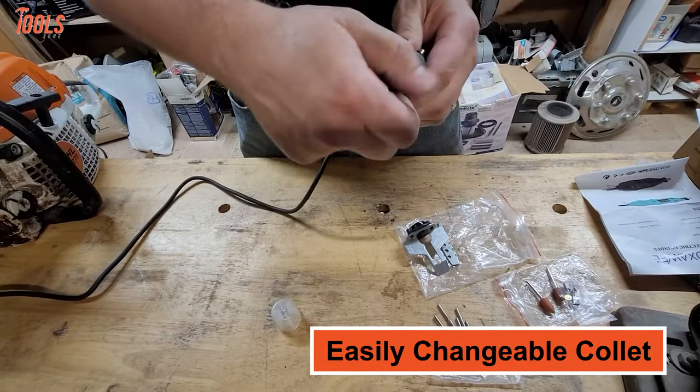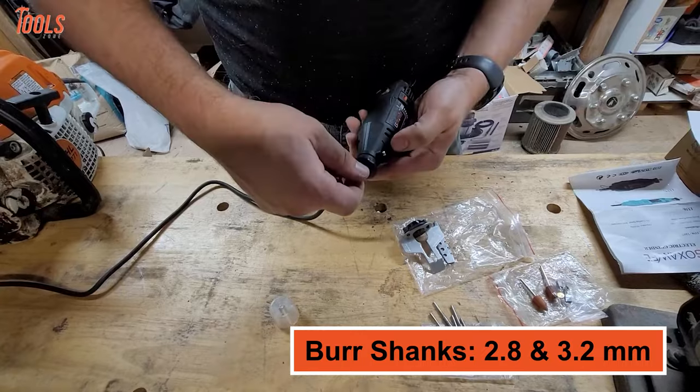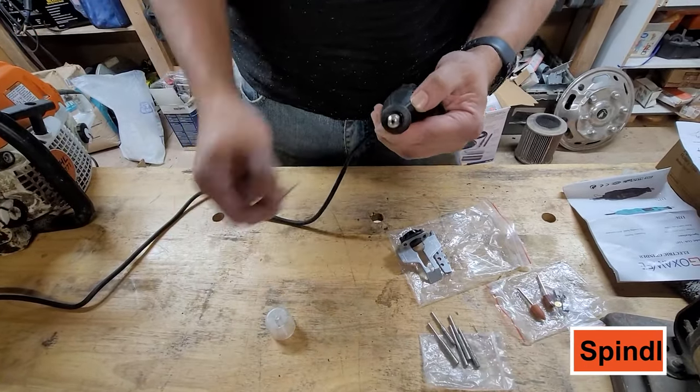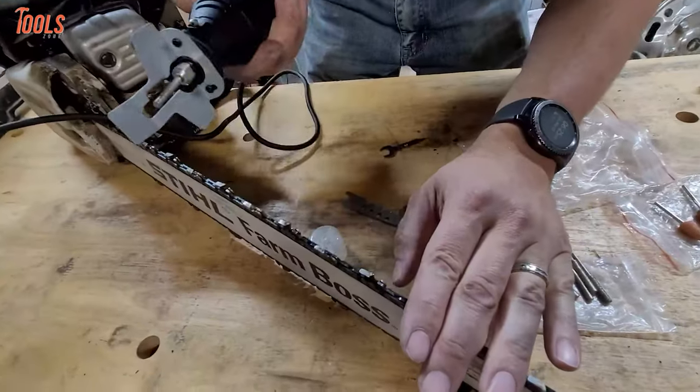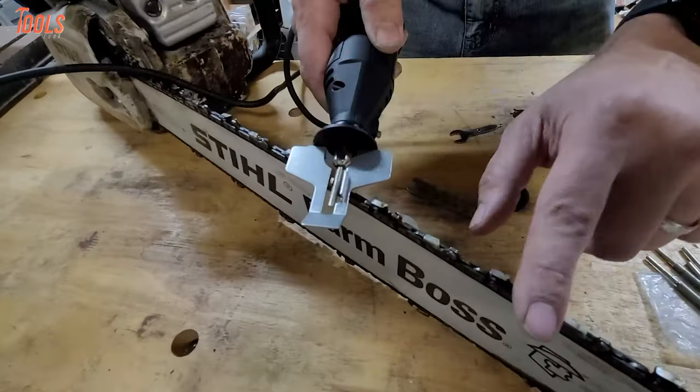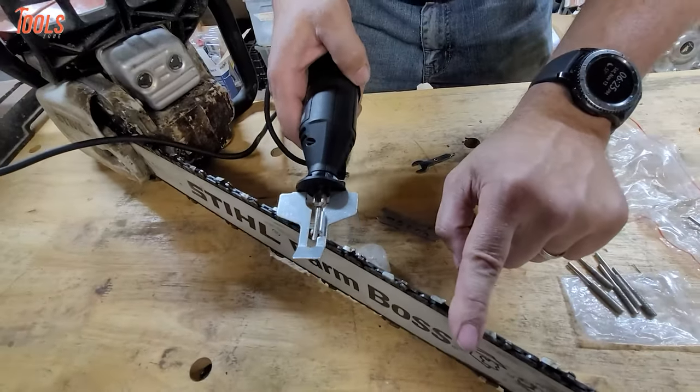Its easily changeable collet accommodates burst shanks between 2.8 and 3.2 millimeters, and the spindle lock lets you change the bits in seconds. Any novice or professional can easily use this tool to get sharpened chains in a few minutes with proper safety.